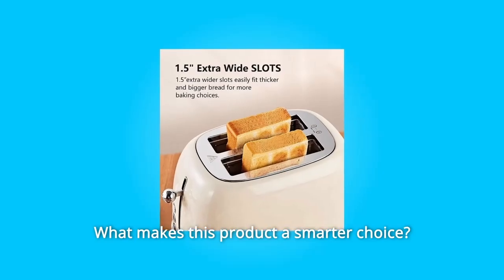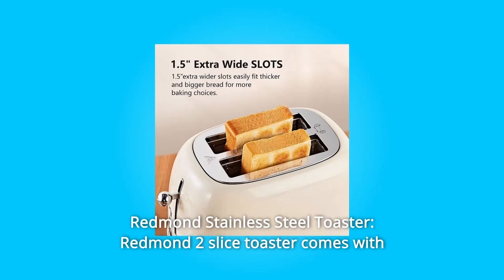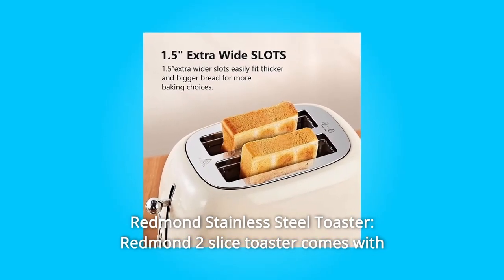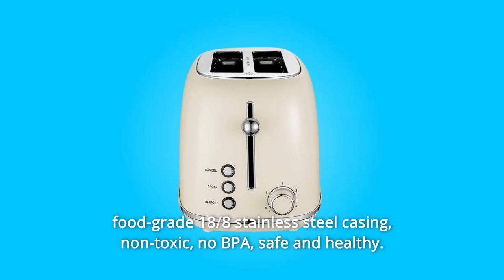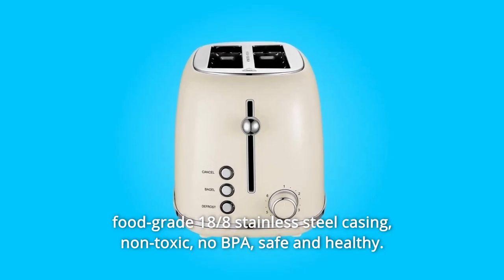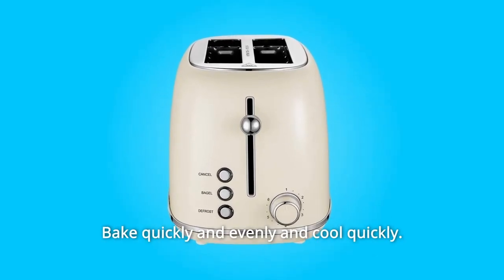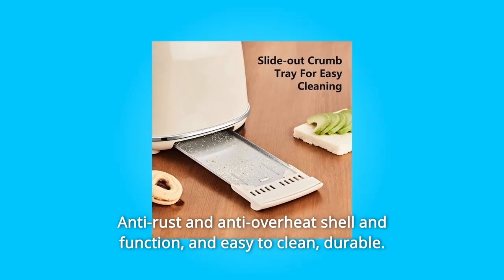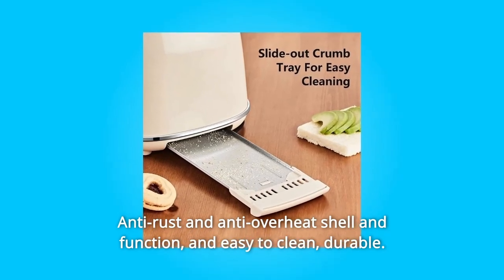Number 1: Redmond Stainless Steel Toaster. The Redmond Two-Slice Toaster comes with food-grade 18/8 stainless steel casing — non-toxic, no BPA, safe and healthy. It bakes quickly and evenly, and cools quickly. Features an anti-rust and anti-overheat shell and function. Easy to clean and durable.